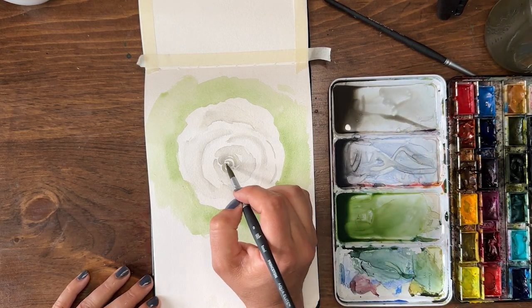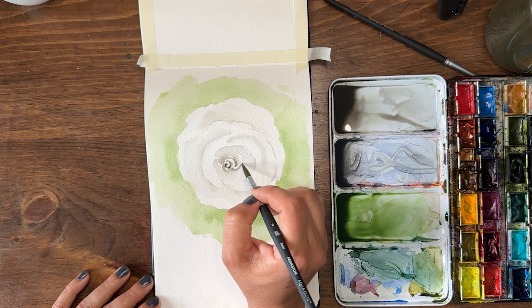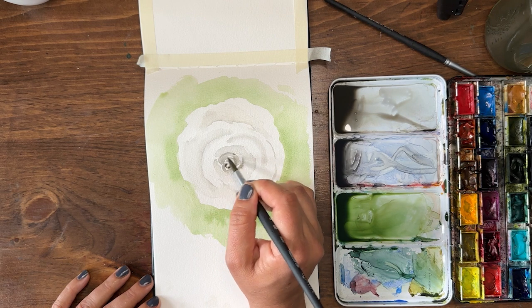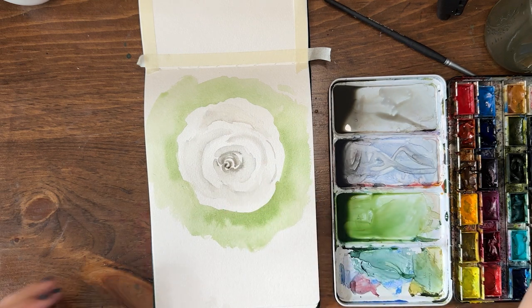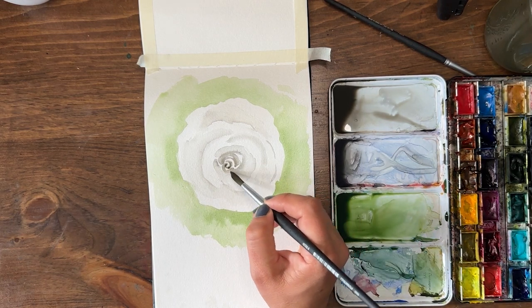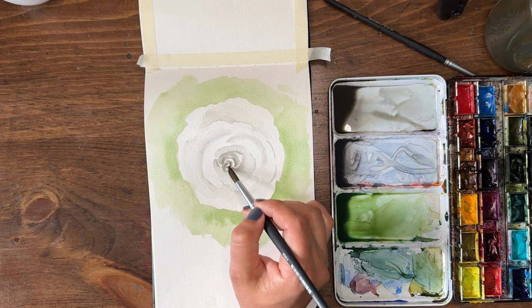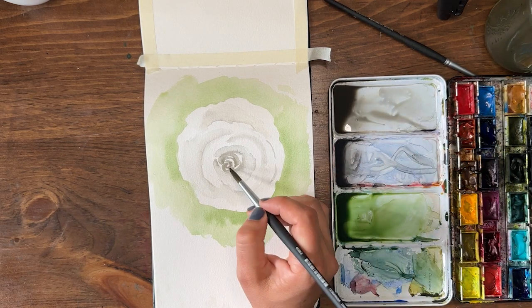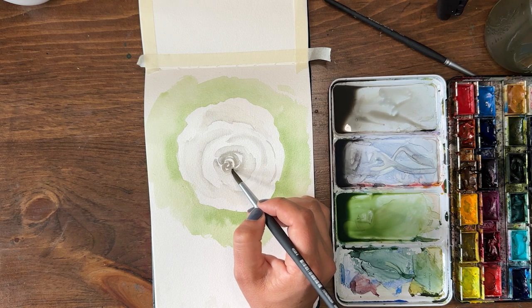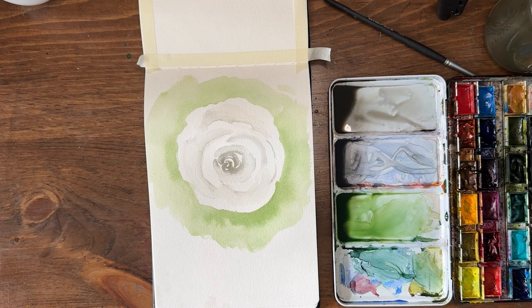Now we can go in and add a little bit of darker detail right in the middle if you want to pump up the contrast, but don't get carried away — I've already ruined two of these by trying to add additional layers and I got carried away. Less is more. Let everything dry before you make decisions to add more. I'm going to leave it, let it all dry, and then come in and put in some detailed leaves.